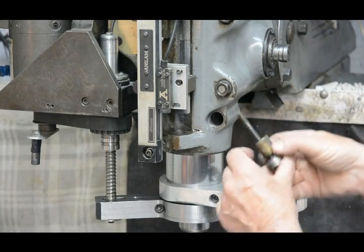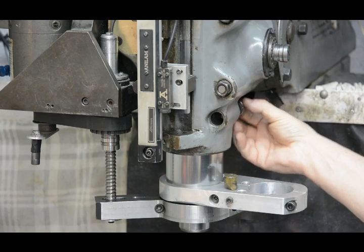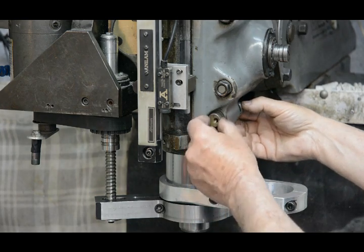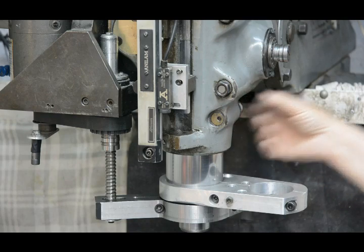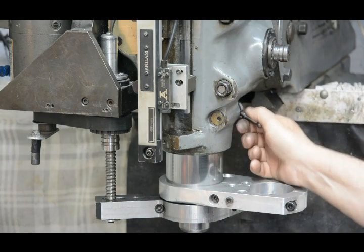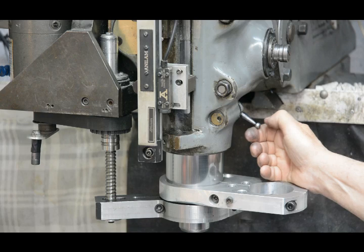All I do is swap those around. I put that one in the back, this one in the front, screw the bolt up from the back until it's tight, screw the handle back in, and now the direction is reversed.